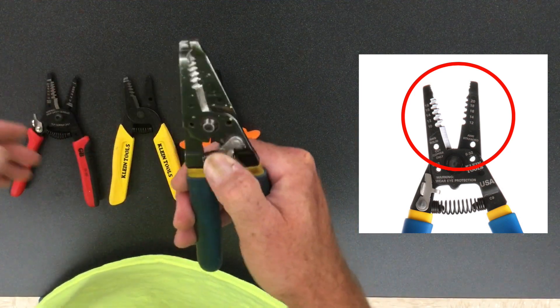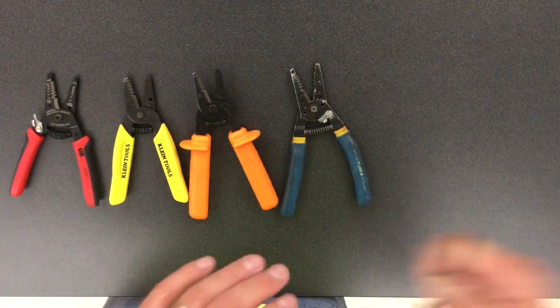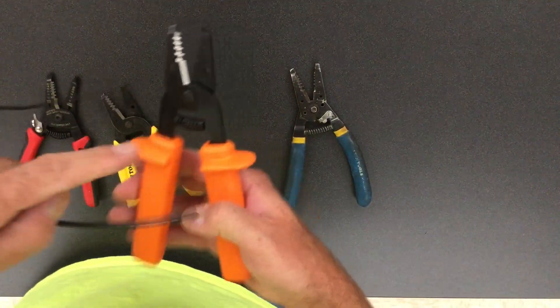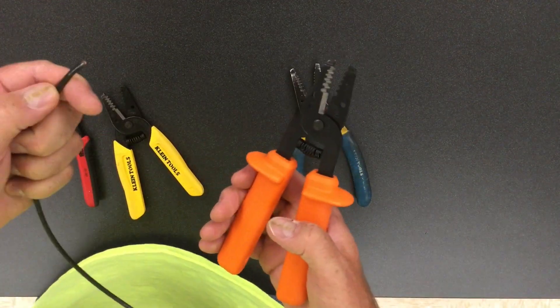A couple of features on all of these tools that I want to mention: they all have the ability to cut. These are meant to cut copper and they can also cut aluminum.